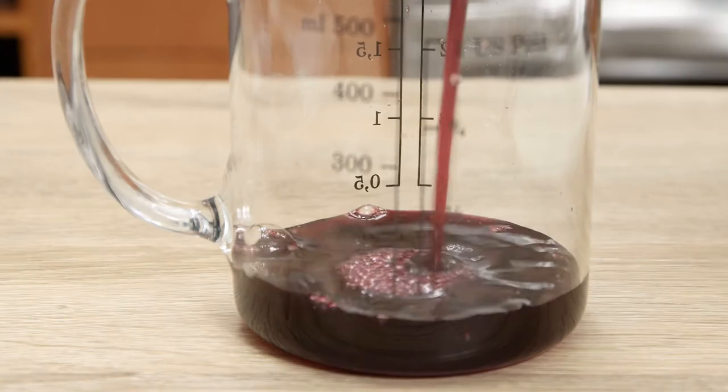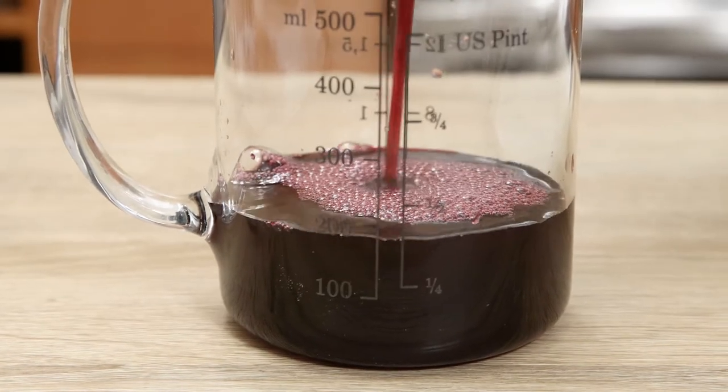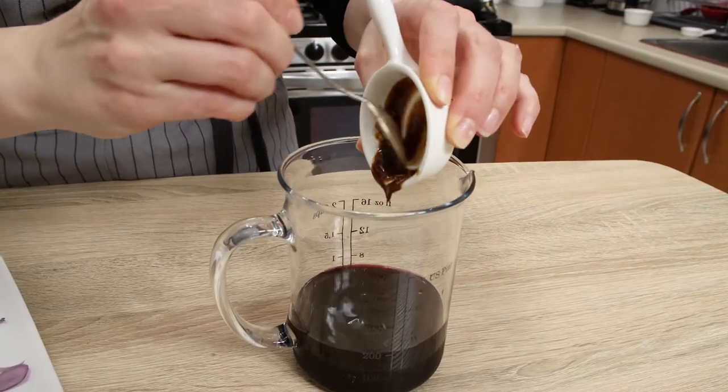Now, while you have a little bit of time, combine 200 milliliters of pomegranate juice and one tablespoon of pomegranate molasses in a measuring jar and give it a good stir.